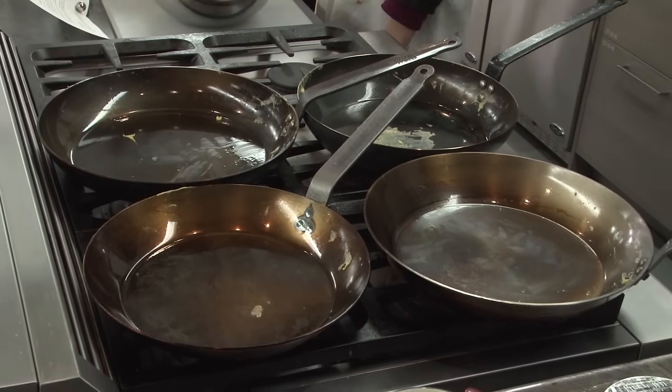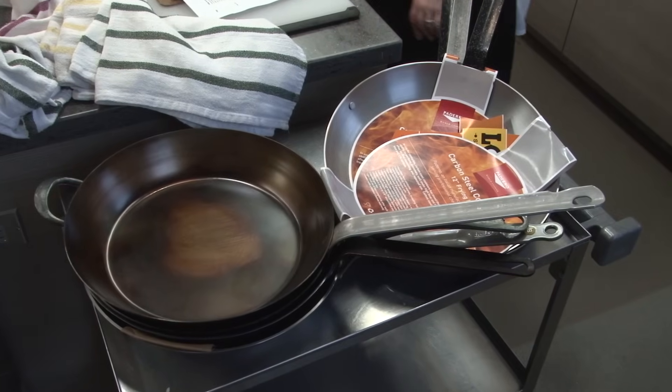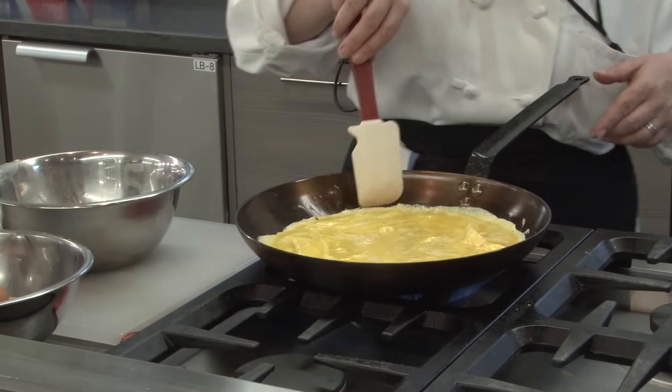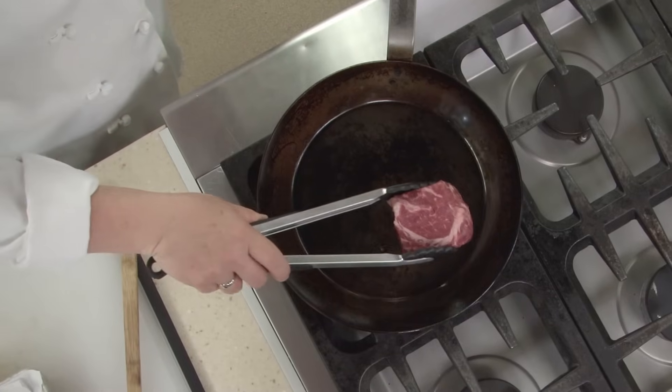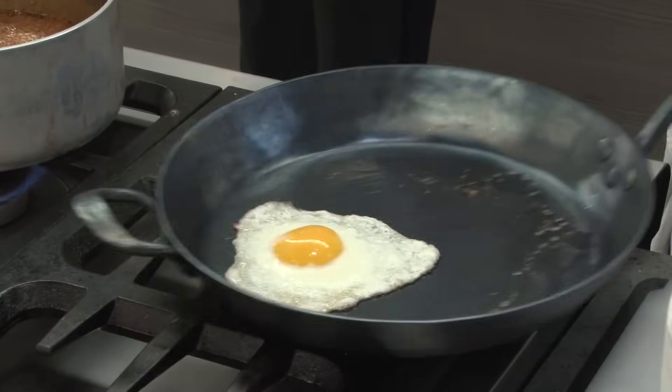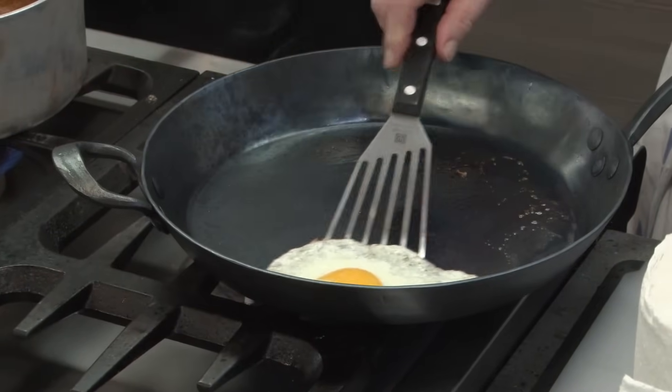We bought eight carbon steel skillets, all as close as possible to 12 inches, which is our preferred size for a primary skillet. Carbon steel pans are surprisingly inexpensive — most cost just $40 to $80. But out of curiosity, we also included a $230 hand-forged pan made in Seattle. We tried our carbon steel pans with a wide variety of recipes because they're supposed to be able to do it all.